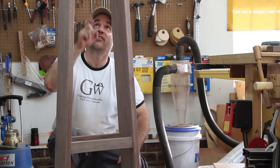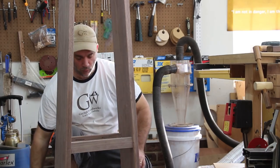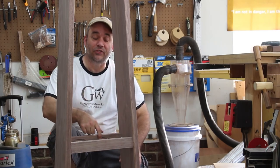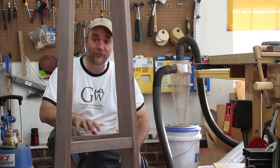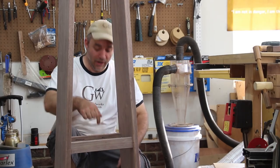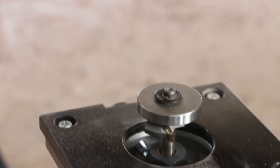In order to attach the shelf and the top, I'm going to use these tabletop hold-down fasteners. You guys have seen me use these before. Now, normally I would cut these slots using my biscuit joiner, but I forgot to make the slots before I assembled this, and my biscuit joiner won't fit in here anymore. So instead, I'm going to use a trim router with a slot cutter.